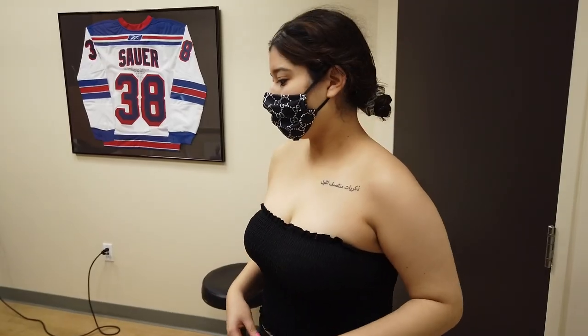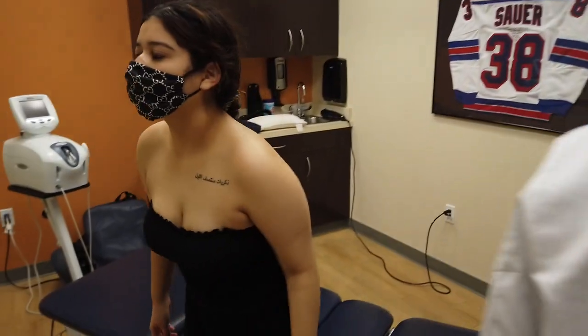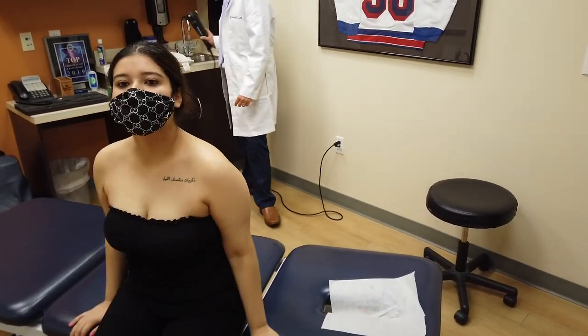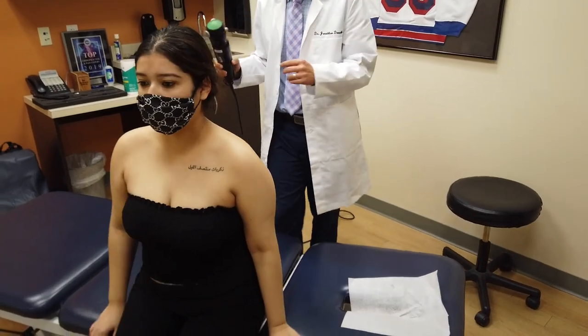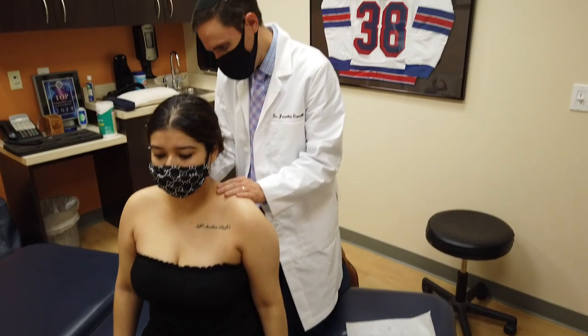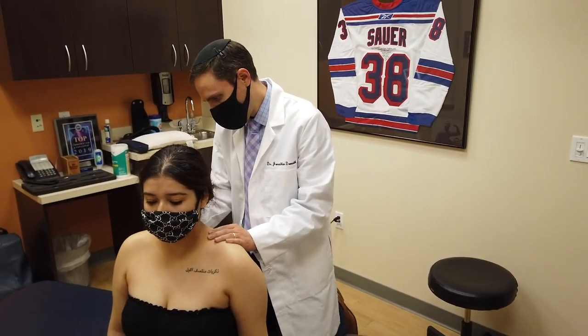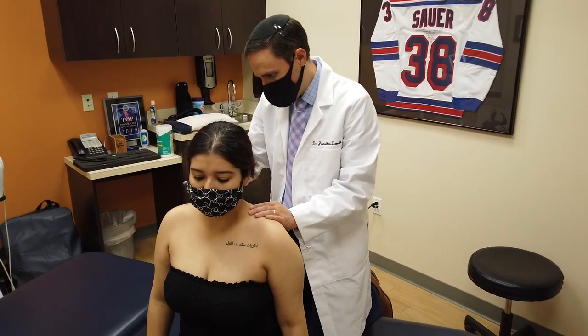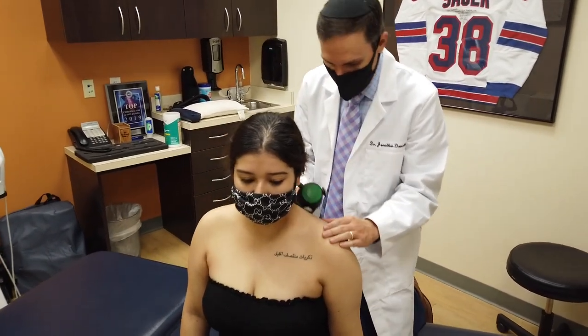I'm going to do one more thing. I want you to sit here and face the windows. I'm going to use a machine on you called rapid release therapy. It's going to vibrate very, very quickly — if it's too much, you tell me. How's that feel? Good. I'm going to loosen up these muscles.